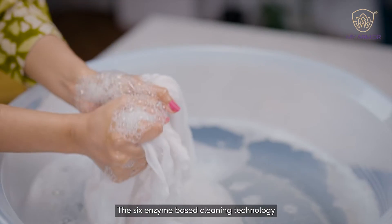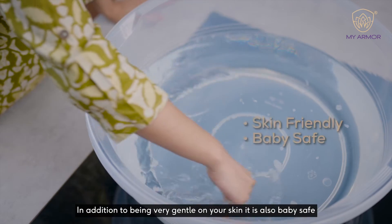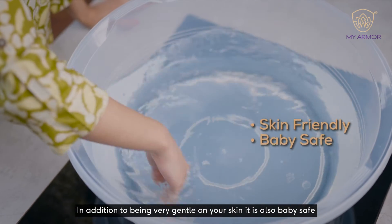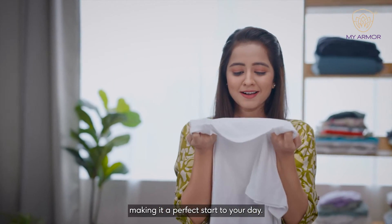The 6 enzyme based cleaning technology removes the toughest stains from your clothes. In addition to being very gentle on your skin, it is also baby safe. It also leaves a pleasant orange fragrance, making it a perfect start to your day.